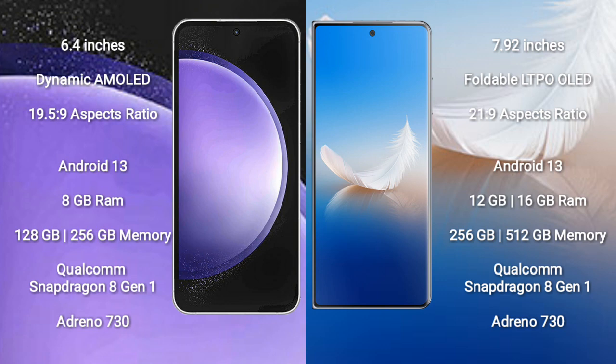Samsung Galaxy S23 FE comes with 8GB RAM and 128GB or 256GB internal storage, with a Qualcomm Snapdragon 8 Gen 1 processor and Adreno 730 GPU. Honor Magic VS2 comes with 12GB or 16GB RAM and 256GB or 512GB internal storage, also with a Qualcomm Snapdragon 8 Gen 1 processor and Adreno 730 GPU.